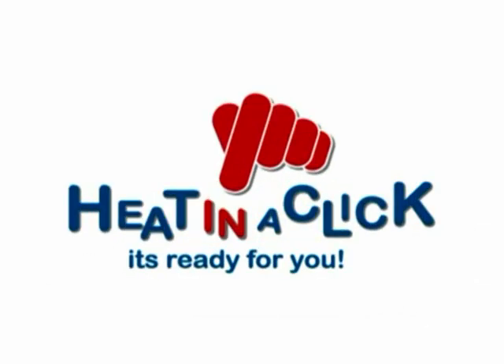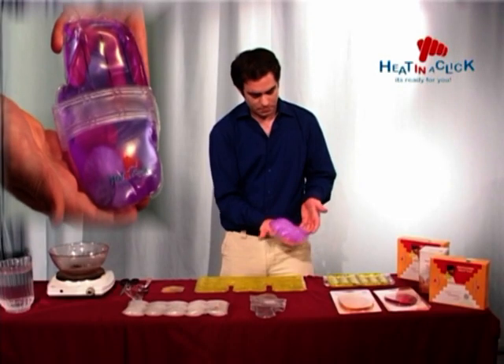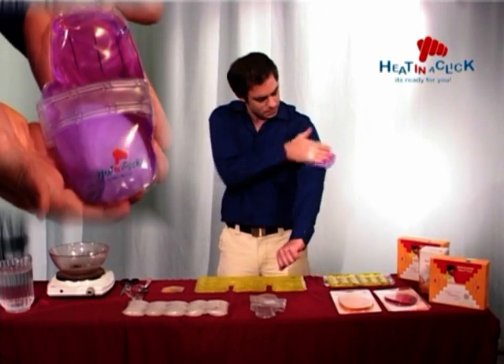Heat in a click — the next generation of heating pads that work literally with the click of a button. They're truly the most versatile heating pad system on the market today.